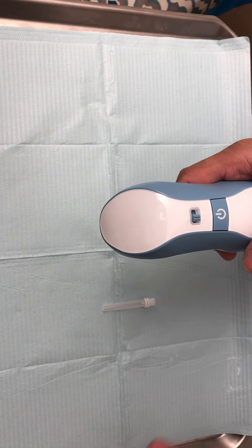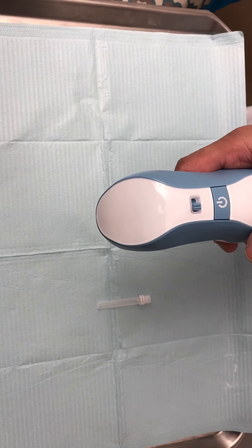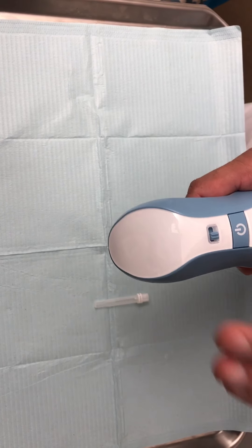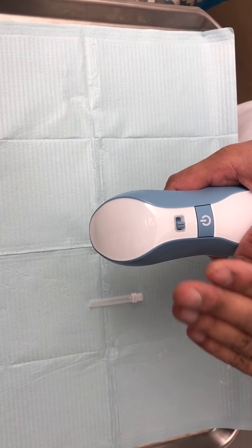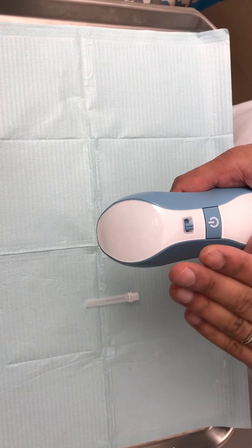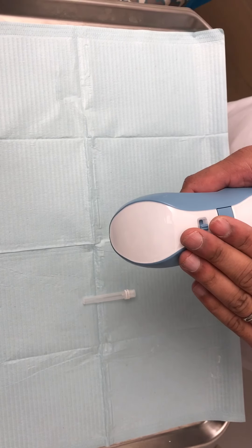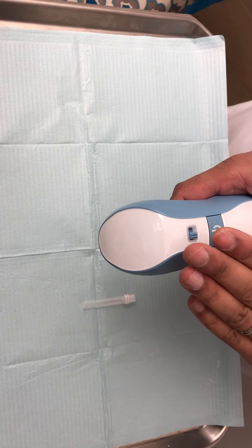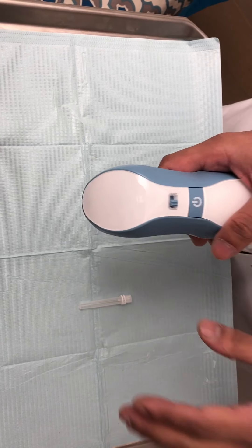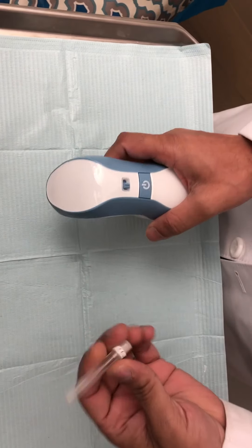There are a couple things you can use it for. Most often, people are using it for non-surgical blepharoplasty and maybe some tightening and fine lines. Just realize this is a very powerful device, and especially if you're using it on the face, you do need proper training as you can cause scarring, permanent discoloration, and other complications. Make sure you get proper training on how to use it.